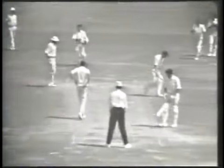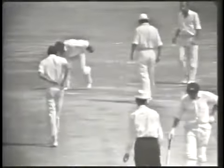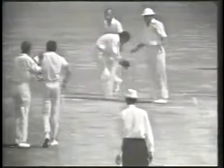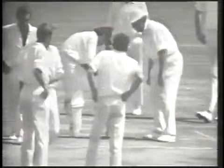Hold him — played right over the top and Eastwood, bowled Snow, no score. Australia one for none. He completely yorked himself and Snow has staged a great breakthrough for Australia. Eastwood out for a duck.